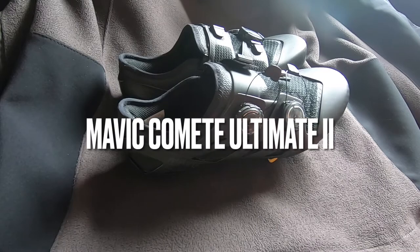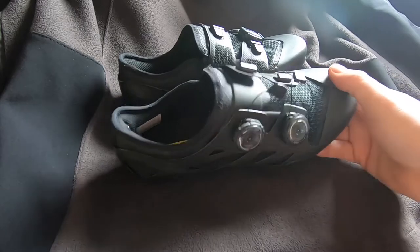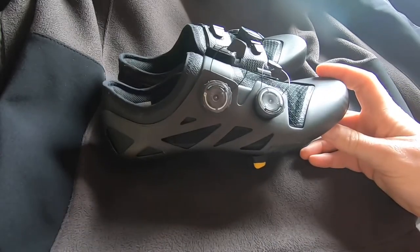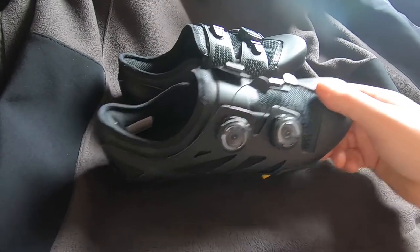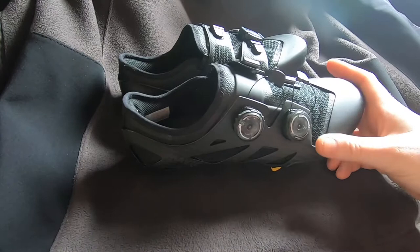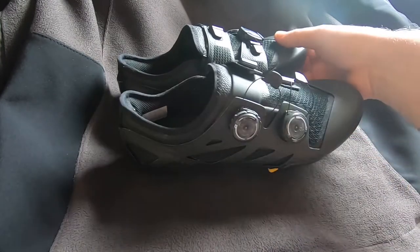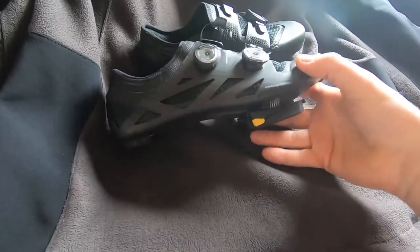Hello people on YouTube, welcome back to the channel and welcome back to a little video on the shoes that I got last year. I think I bought these tail end of January — tail end of November. But these are basically the Mavic Comet Ultimate 2s.